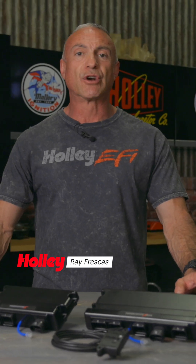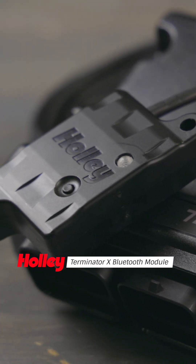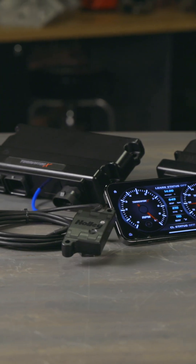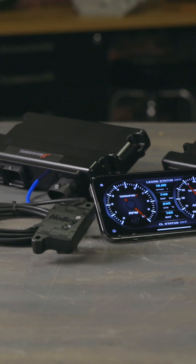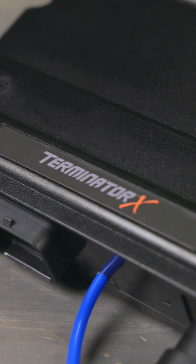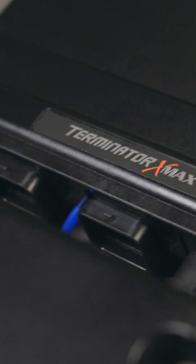Take control of your engine with Terminator X Bluetooth module, the most cost-effective tuning interface available. Compatible with iOS and Android smartphones, this plug-and-play module connects wirelessly with Terminator X and Terminator X Max systems.